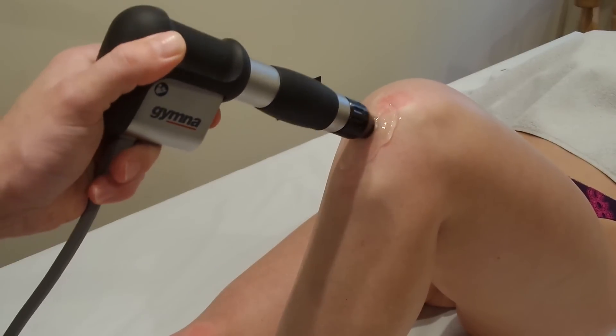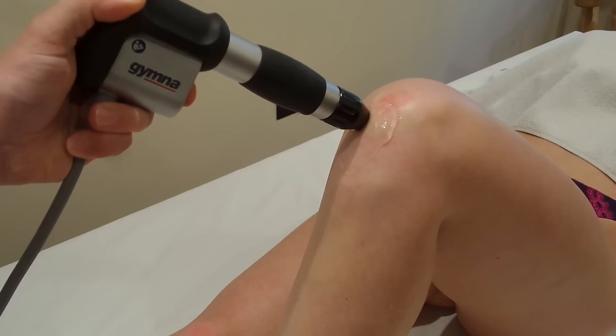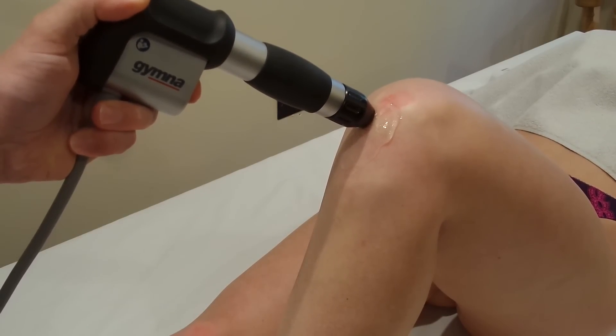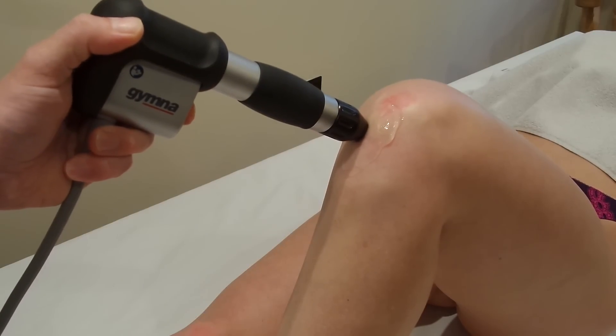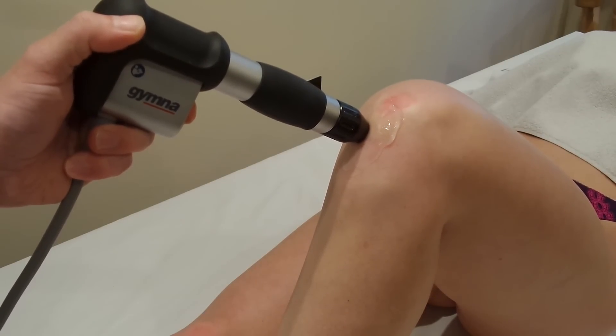We're going to do this treatment in spots, so we'll do 200 shocks per spot around the patella tendon. Start the treatment and do 200 shocks on one area; when you've done that area, you move on to the next. It's very similar to doing the Achilles tendon, and you just keep moving around until you've covered all the shocks around the patella tendon. It's a fairly big tendon, so anywhere from 1800 to 2000 shocks total is quite normal.